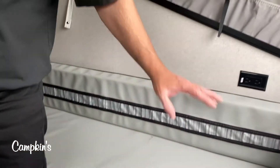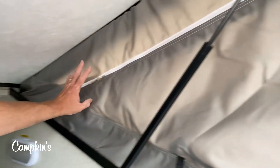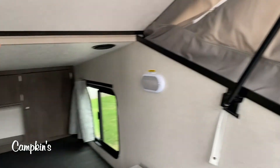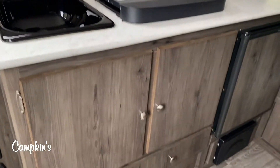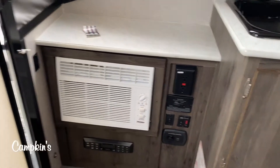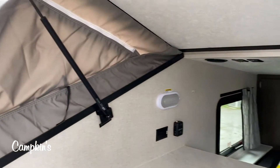So you've got sleeping for up to four, and this whole trailer is under 2,000 pounds — you can tow it with almost any vehicle. You can see the canvas here on the sides. Basically, the way this trailer works is you just open it up like a clamshell and it is ready to go. This is great for those who have smaller vehicles and want quick setup. This is the 2020 Clipper 12.0 TD XL, available now at Campkins. We say it's worth the trip to Myrtle, so come on out and let us help you make your RV dreams come true.